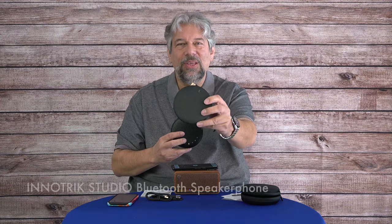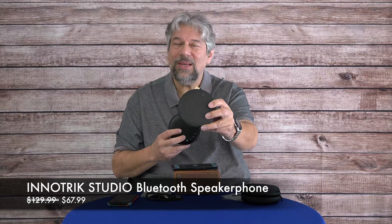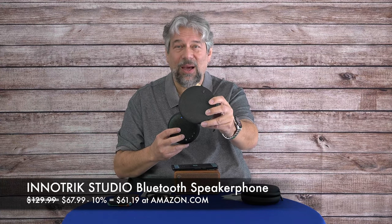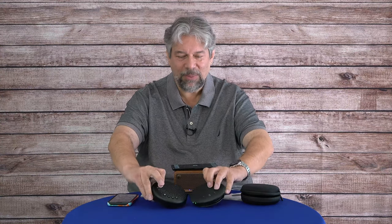The InnoTrick Studio lists at $129.99, discounted down to $67.99, with a 10% coupon on Amazon right now bringing it to $61.19. The E-Meet Luna lists at $119.99, discounted to $59.94 at Amazon. Between the two, the E-Meet is not only more functional and a better performer, but also slightly less expensive — it's not often that happens. Both are good choices, but if I had to choose just one, I'd lean toward the E-Meet Luna. You've heard the demos and seen the specs, so you can make up your own mind.